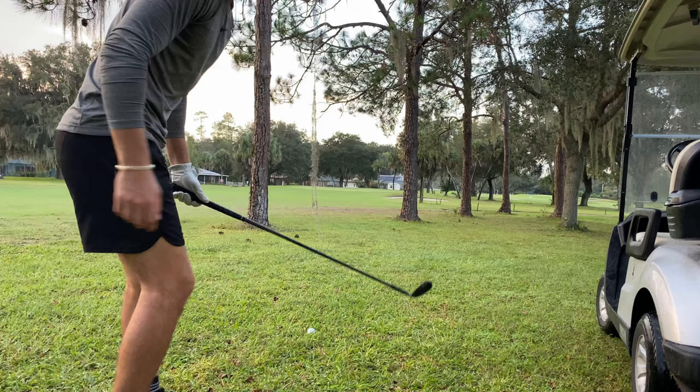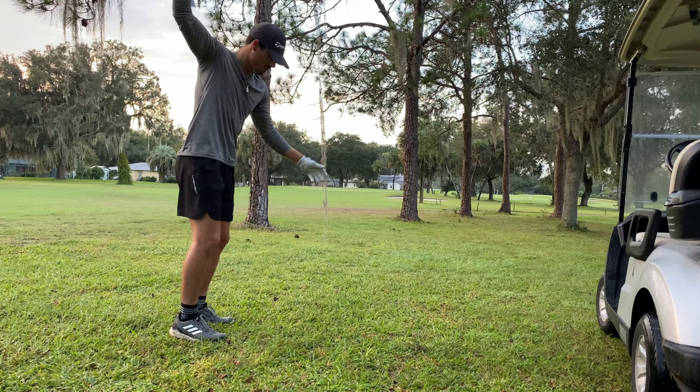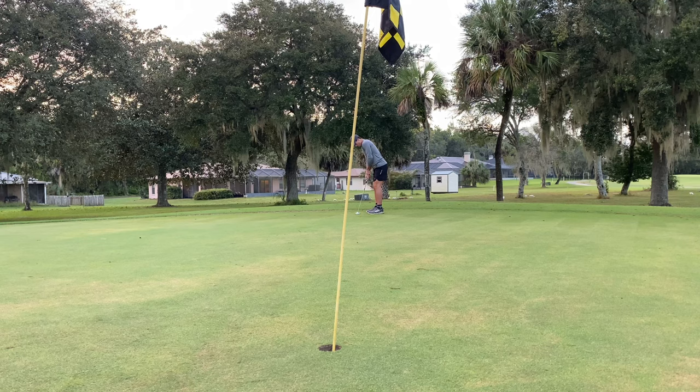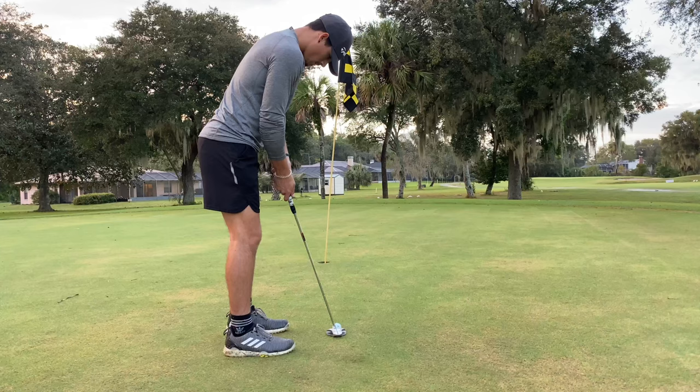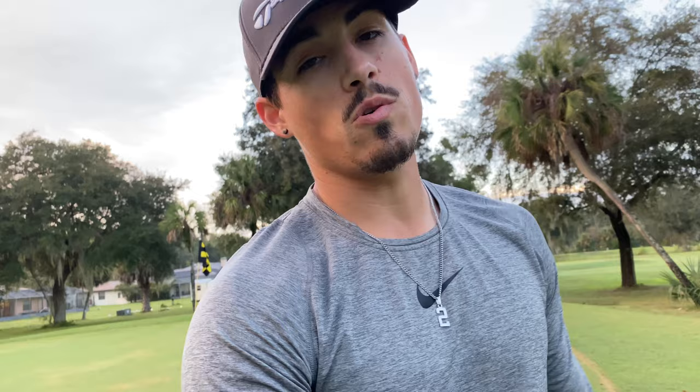Hopefully I can dial it up here. Coming up to my second shot — I'm going to play a little bump and run, 50 degree, through the trees. Let's put it close. I had that for my bogey, brings me to five over.